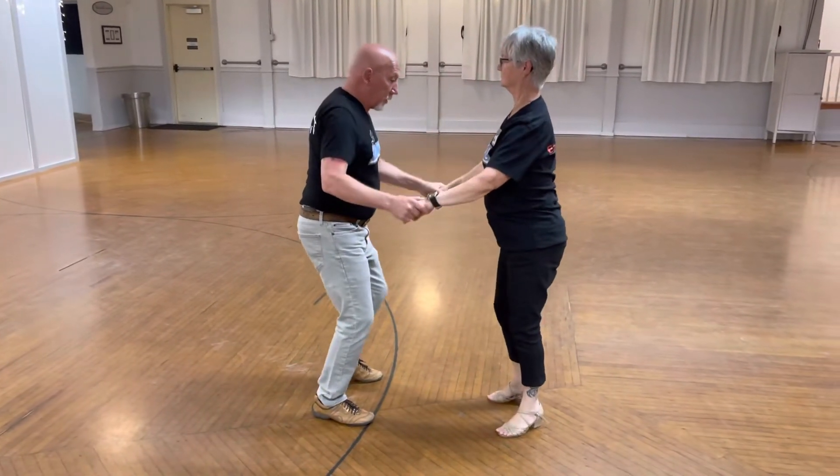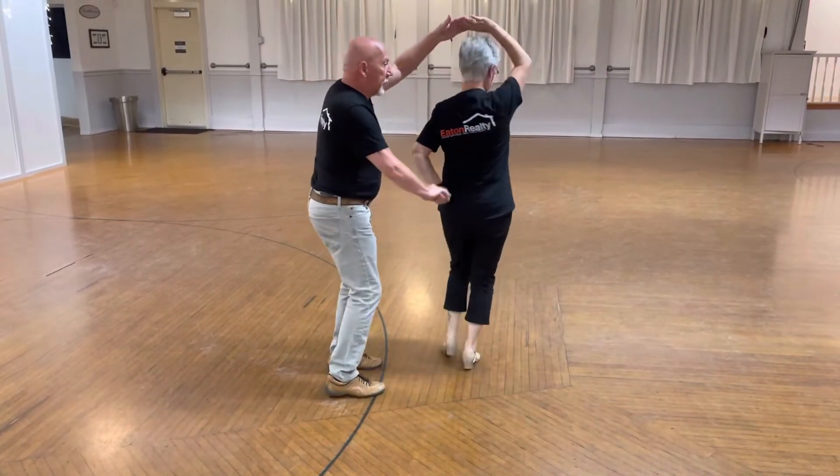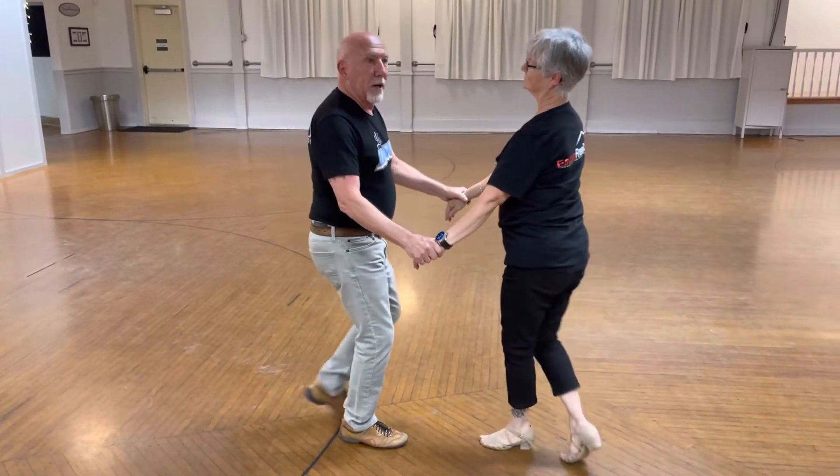Let's do it out of a two-hand hold and I'll do a true hammer lock, which was the other way I taught it. I'm actually going to keep the other hand: quick, quick, slow — quick, quick, slow — and I'm out. That's what we did on week one of Nightclub Two-Step. Danceman Robin here and Linda.